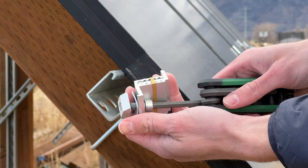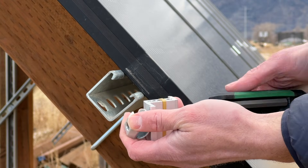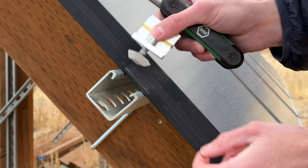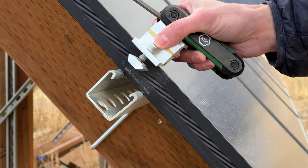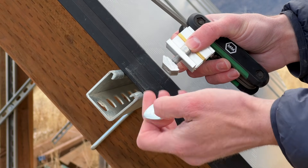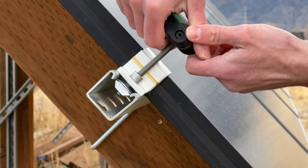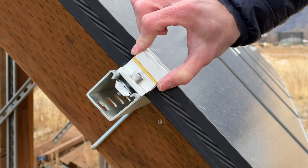I added an extra washer, and I'll show you what it looks like without the washer and why I needed to add it. Without the washer, you can see the nut can just slip right through. I wasn't able to find any end clamps that worked with standard strut channel, so what I did is add a 5/16 by 1-1/4 inch washer. If you put that on, it spans the gap and prevents the nut from slipping through, and you can really get it tight.